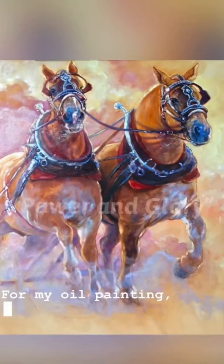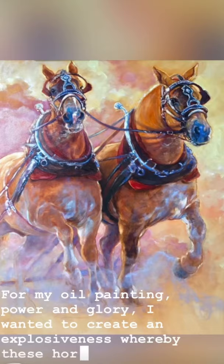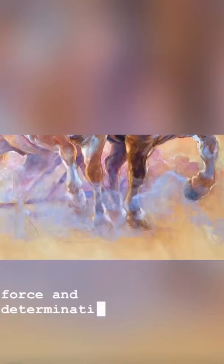For my oil painting, Power and Glory, I wanted to create an explosiveness whereby these horses, powered by their sheer force and determination, break the barrier between the canvas and the viewer.